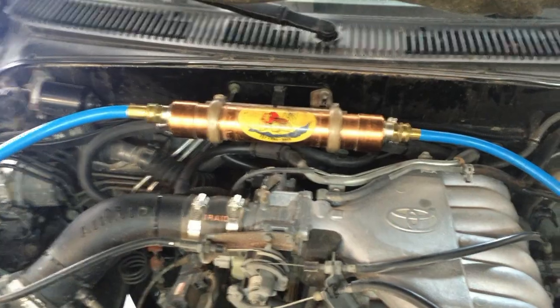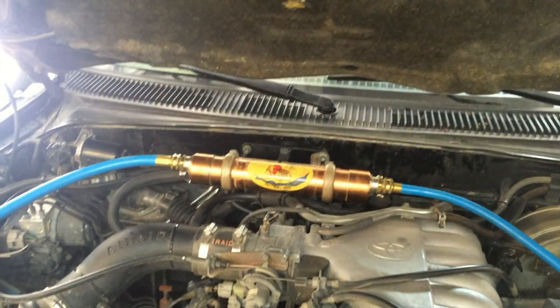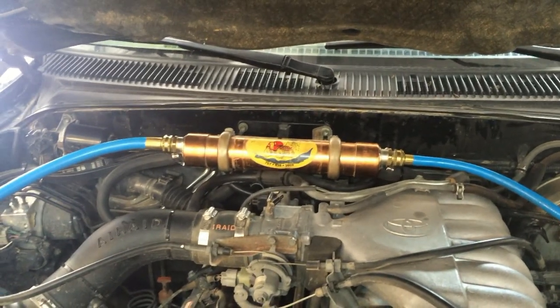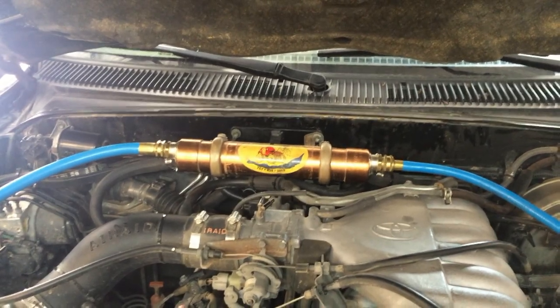What you've got is your heat exchanger, and what that does is it takes coolant off your heater hoses and runs it through this exchanger. It also runs water through the exchanger, and through thermal transfer, heats up your shower water.